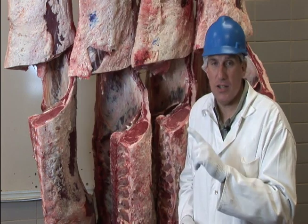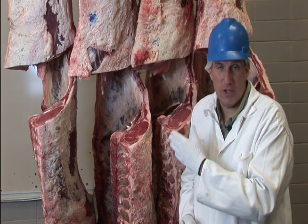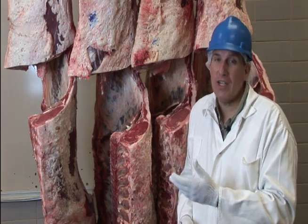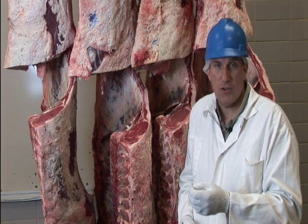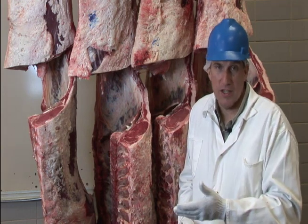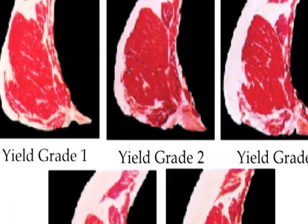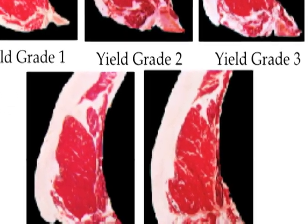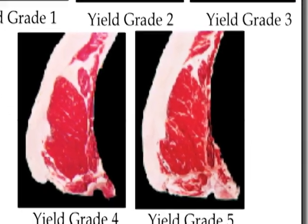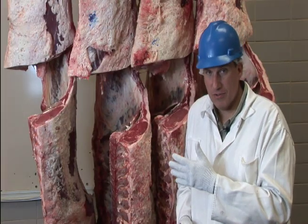Yield grade one is the best — it would be a carcass with the highest percent lean meat yield, or more technically, the highest percent closely trimmed boneless retail cuts from the round, loin, rib, and chuck. You can think of it as lean meat yield. Number one is the best, and number five is the fattest, lightest in muscle, the worst, and would have the lowest lean meat yield. So there are five yield grades — one through five — with one being the best and five being the worst.